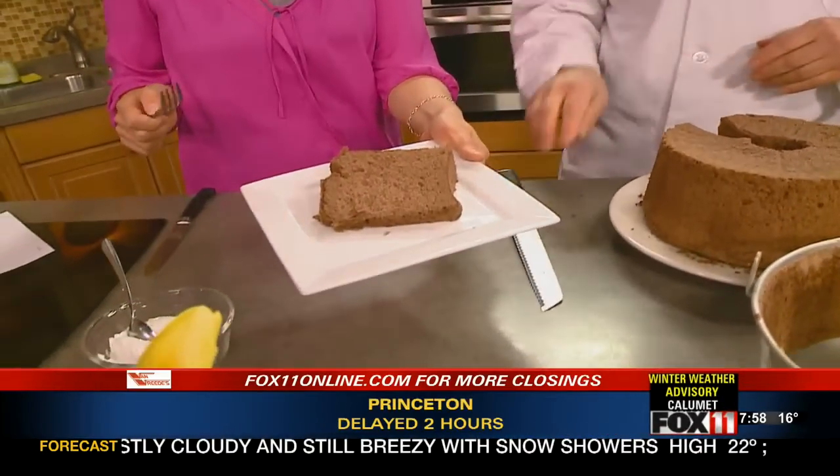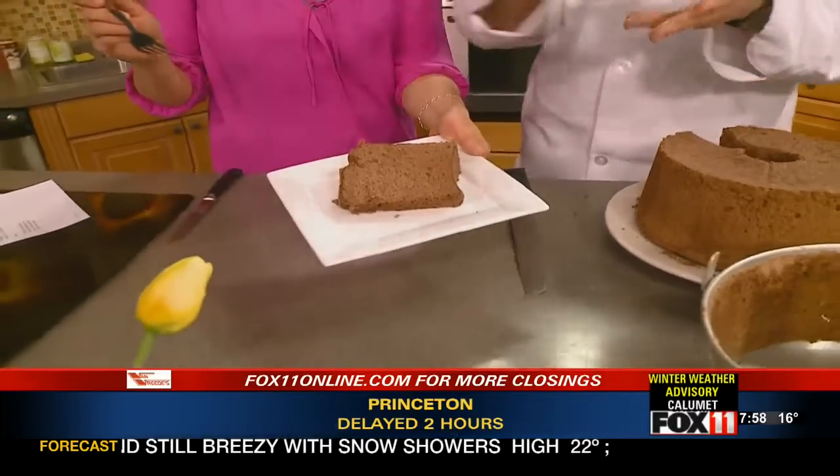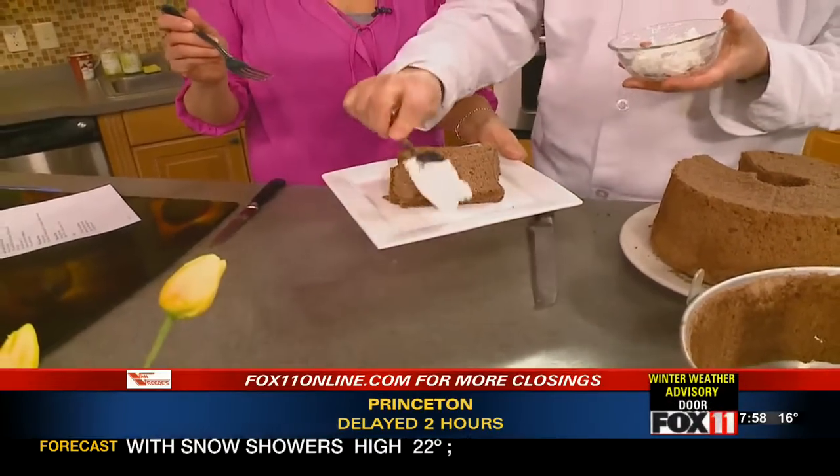A lot of great things happening — look at that! I'm going to dive right in. Add a little whipped cream to that. Richard, thanks so much for being here. We will visit you — come join us for Easter, come see the new Horse and Plow, wonderful menu. It's delicious! Good day Wisconsin, we'll be right back.